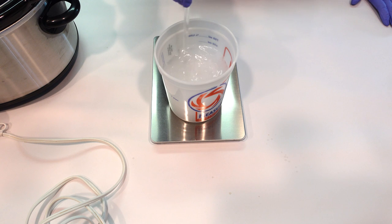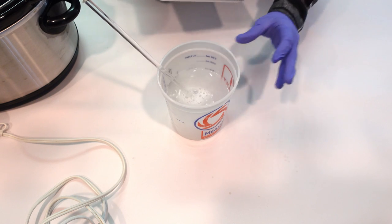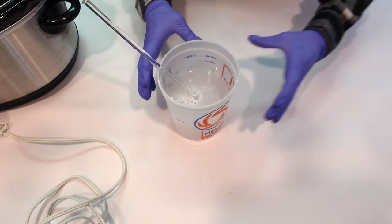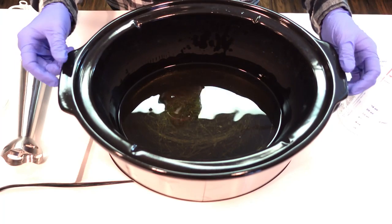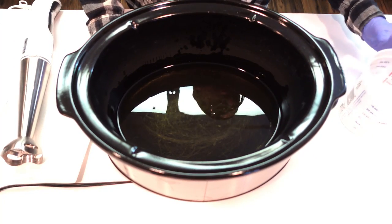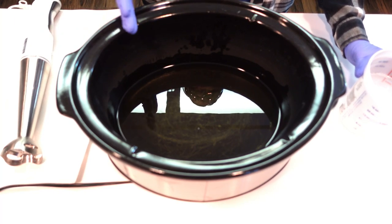We want everything to be very hot and ready to go into the crock pot shortly after the lye solution is made. Right away this lye solution gets very hot and puts off fumes, so make sure you're in a well-ventilated area. Give it a minute to dissolve, then we're going to pour the hot potassium hydroxide and water solution into the melted oils.